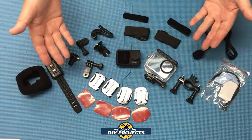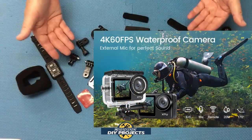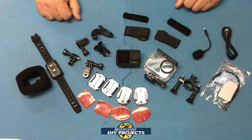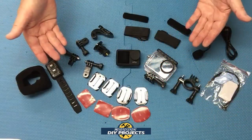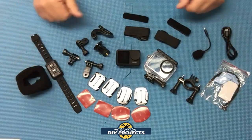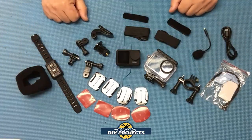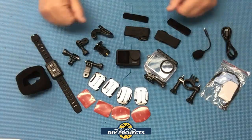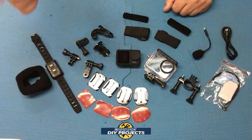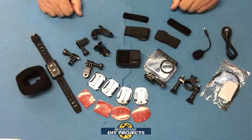All right guys, when you unbox this puppy, this is everything you get. This is the XTU Max Pro action camera, available on Amazon — link in description below. At the time of making this video, this kit retails for $189.99, which is a lot cheaper than most GoPro cameras, and they also have a $20 discount coupon on their Amazon page. If I find any additional coupons, I'll put them in the description below, so check that out first.